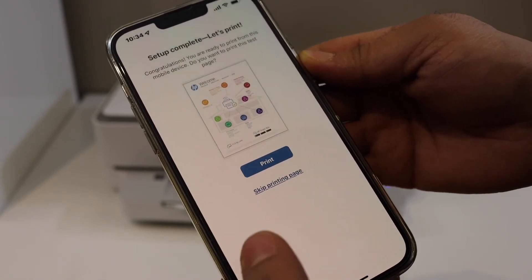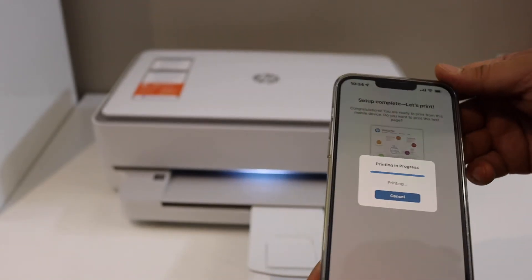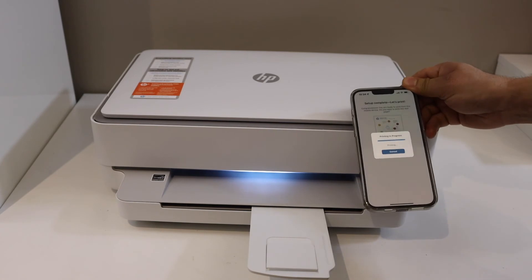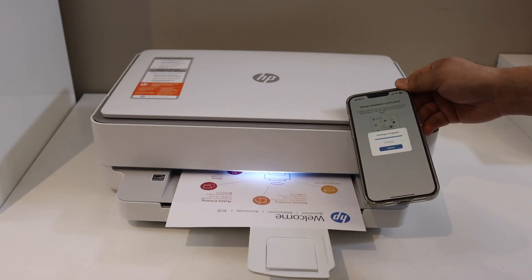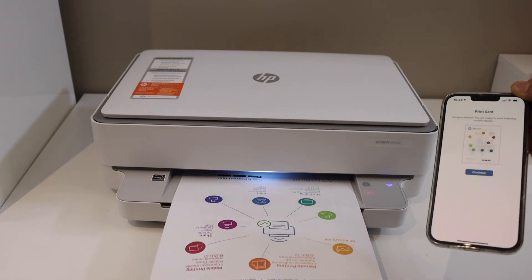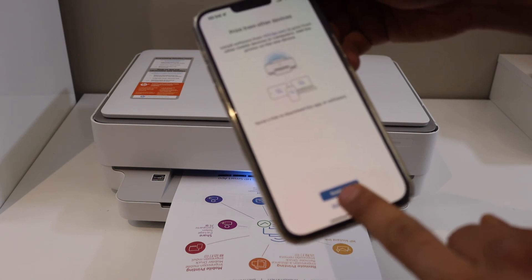Now we can print a welcome sheet, so click on the Print button. Here we can see the welcome sheet has arrived. Click on the Continue button.